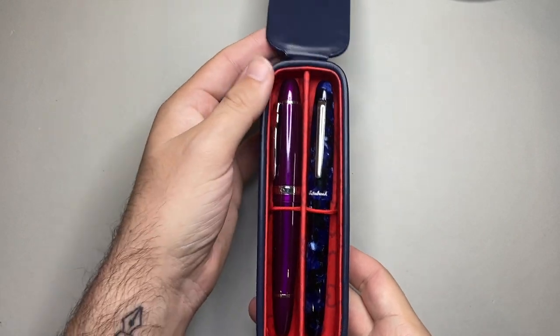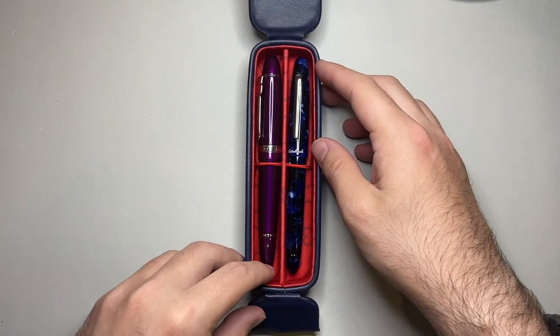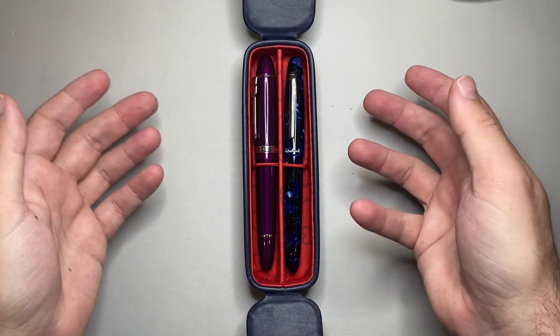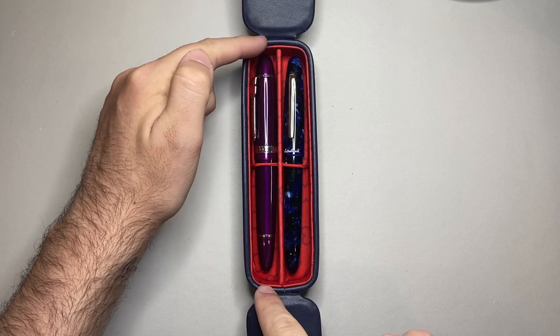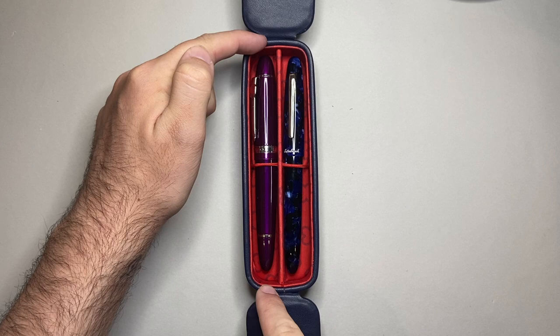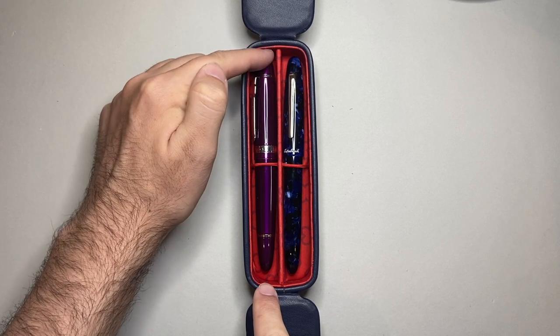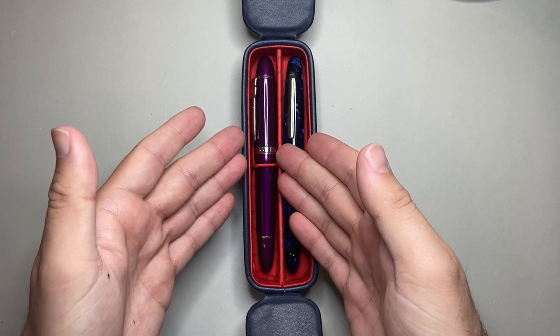So it does fit bigger pens. You are just going to be limited, obviously, as with most cases, by the dimensions. Something like an Amici Emperor, for instance, might struggle to fit in a case like this. About 160 millimetres would be the top end for length, and 1.9 centimetres — just under two centimetres in diameter.